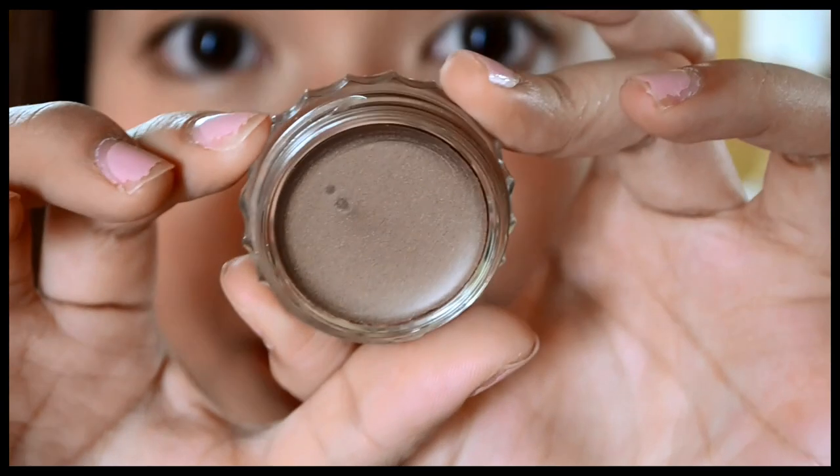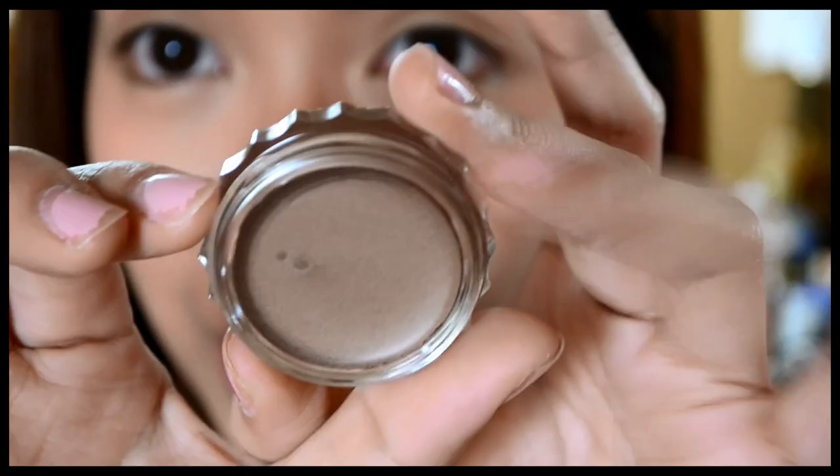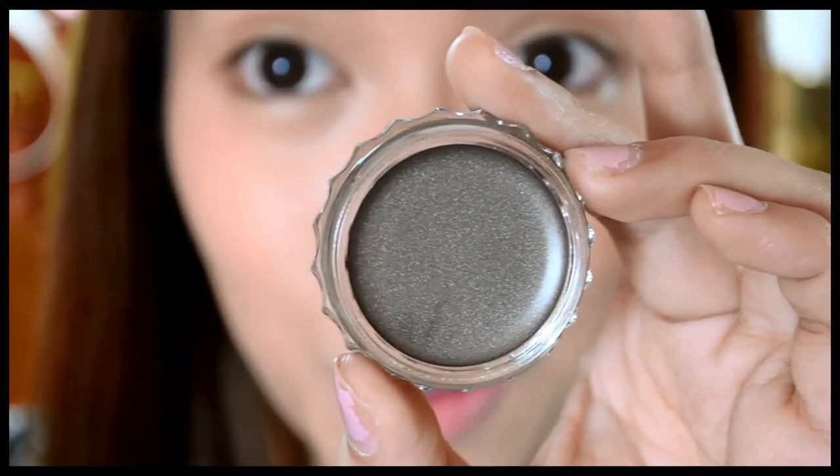Birthday Suit is a brushed chrome color and it is also one of the newest shades from the collection. Skinny Jeans is an older color and it is a pretty pewter color.